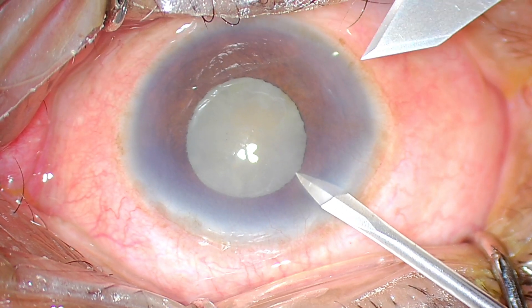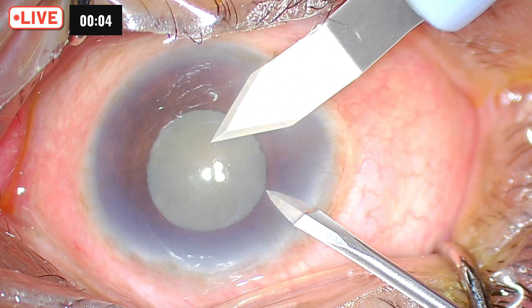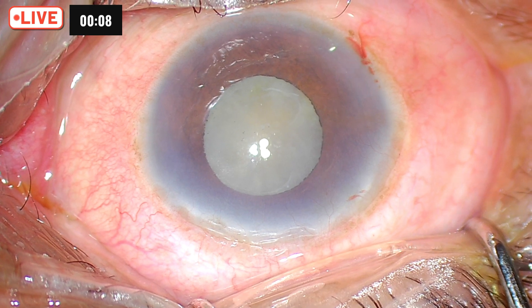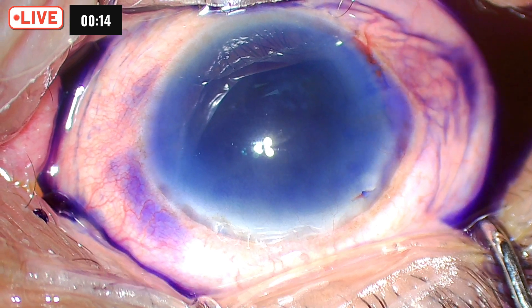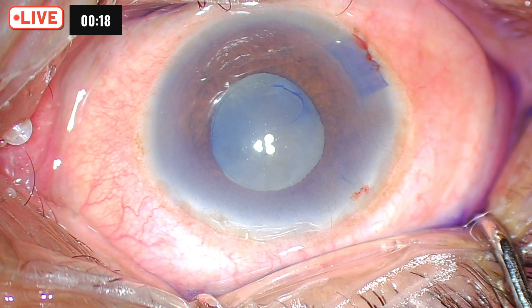This is a case of hypermature cataract, pseudo exfoliation, posterior synechiae, and probably an intumescent cataract. It is a non-dilating pupil. We wanted to go ahead by putting a B-hex pupil expander, sphincterotomy, pupiloplasty, and all those things put together.